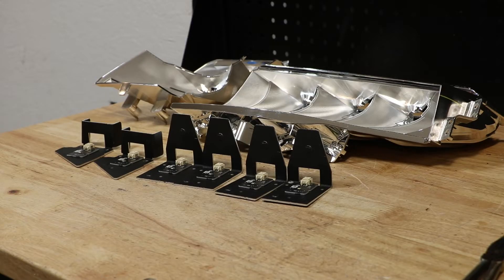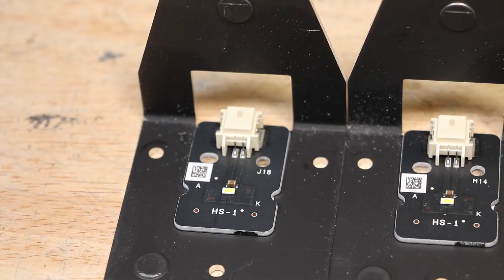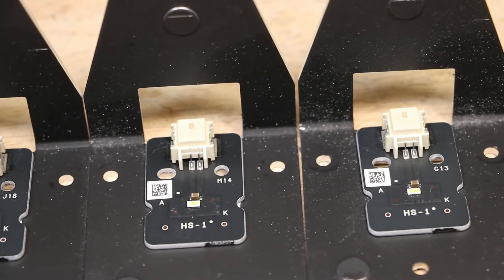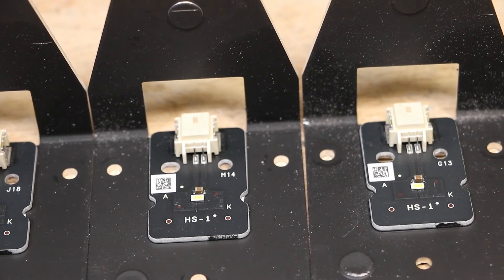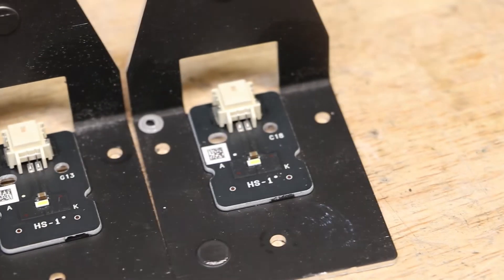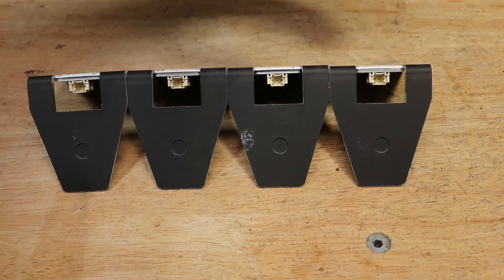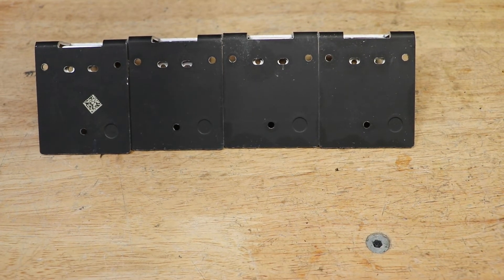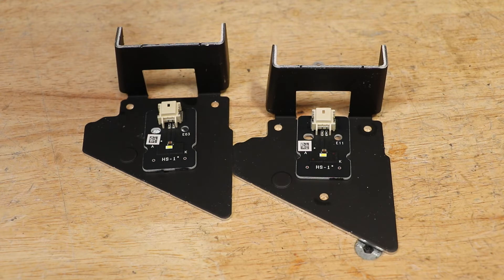All of the LEDs have now been disconnected. Here are the LEDs from the main large reflector. Here are the LED units from the two small inside reflectors.